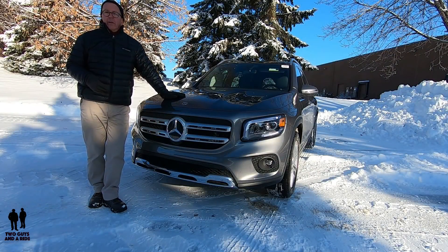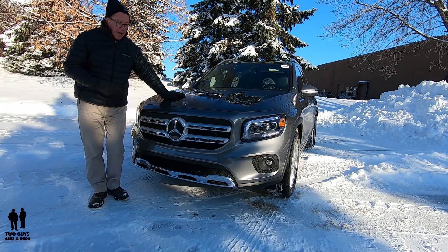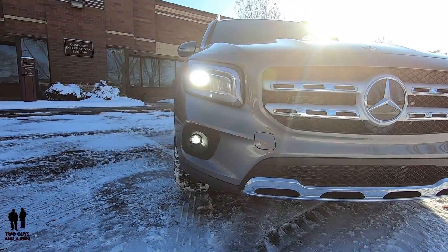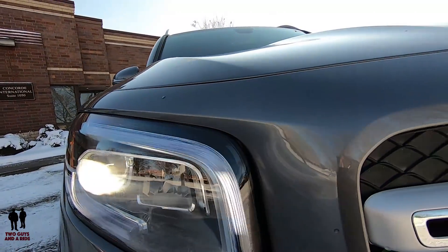This is the all-new 2020 Mercedes-Benz GLB 250, stickered at $49,020, presented in Mountain Metallic Gray with a black MB-Tex interior. Power comes from a 2.0-liter inline-four turbo with direct injection and eco start-stop, producing 221 horsepower and 258 pound-feet of torque.